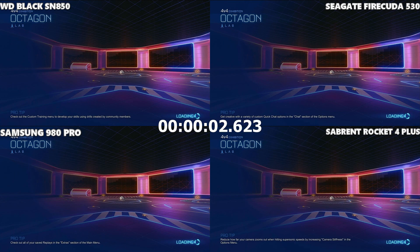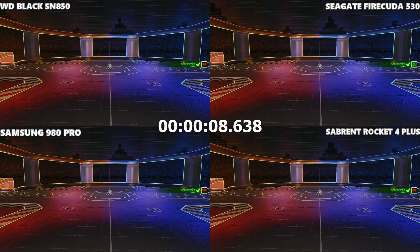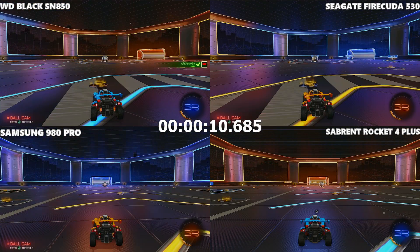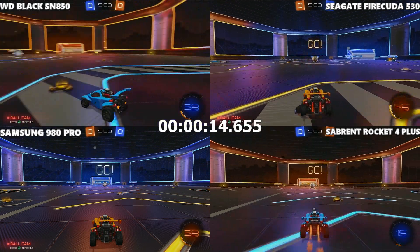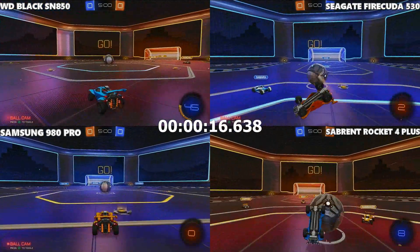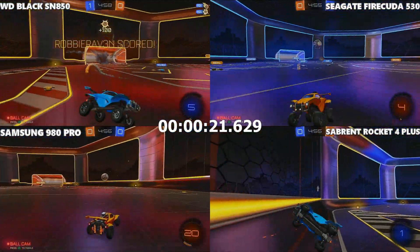Next up was Rocket League loading into the game — and if you listen carefully you can hear my cat trying to knock the microphone over. That looked like a solid, easy win for the Sabrent Rocket overall. All of this is detailed in the linked description article with frame-by-frame analysis, but let's move on to the next game.